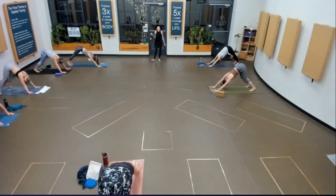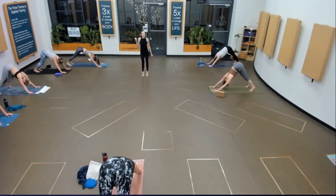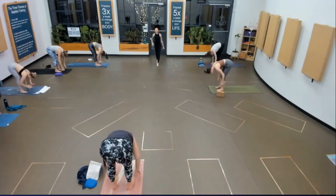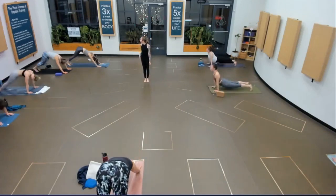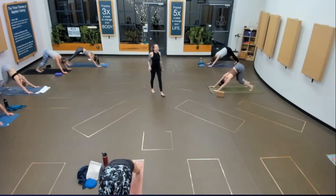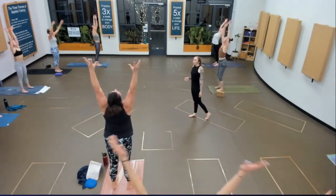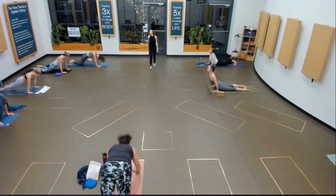Halfway lift. Chaturanga. Upward facing dog. Downward facing dog. Breath in and empty. Lift your heels. Last time — lift up. Bend and hover, hop forward, feet to hands. Half lift, fold. Extended mountain. Fold. Halfway lift. Chaturanga — step or hop back. Upward facing dog. Downward facing dog. Breath in and out. One more — fill, empty. Feet to hands. Halfway lift, fold.